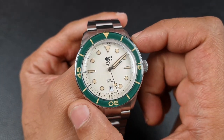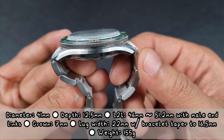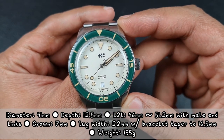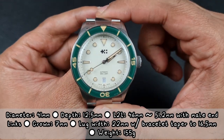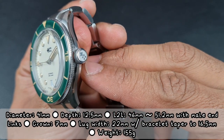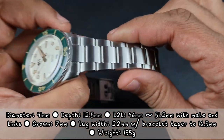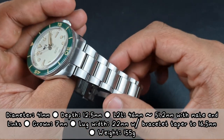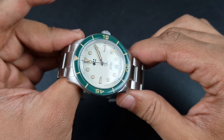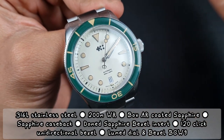Let me run through some of the dimensions. You have a case diameter of 41 millimeters, an overall depth of 12.5 millimeters, and a new shortened lug-to-lug of 46 millimeters. However, with the male end links on the bracelet that comes to around 51.2 millimeters. You've got a nicely sized 7 millimeter crown, a lug width of 22 millimeters, and the bracelet tapers down to 16.5 millimeters at the clasp. Overall weight with all links is around 155 grams.